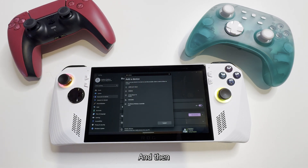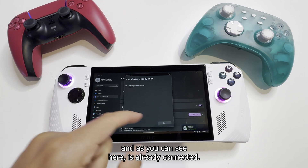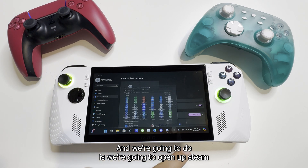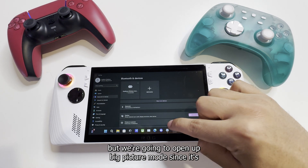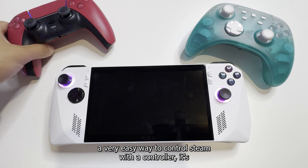The DualSense wireless controller has now come up. As you can see, it is already connected. What we're going to do is open up Steam — and not only open Steam, but open Big Picture Mode since it's a very easy way to control Steam with a controller.